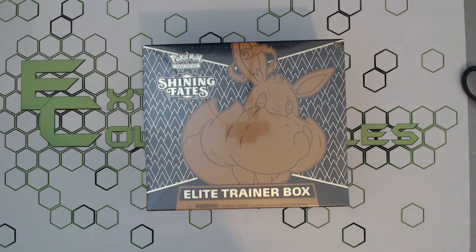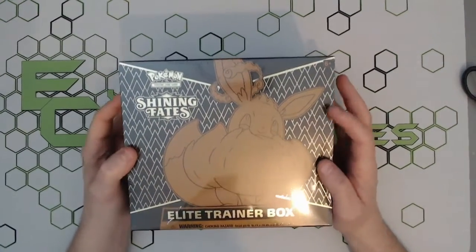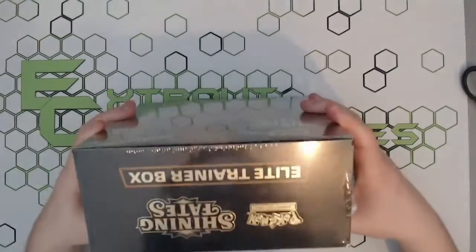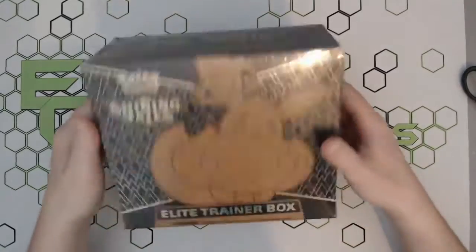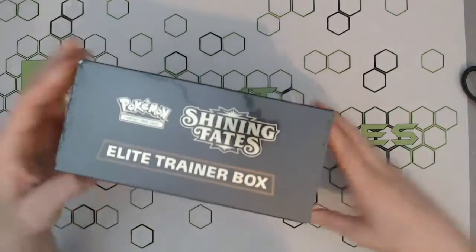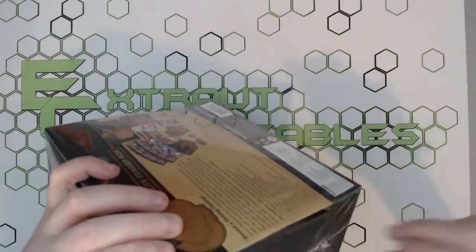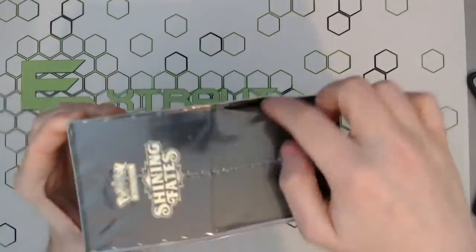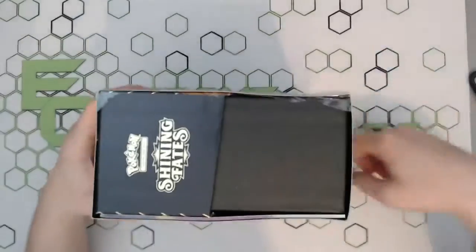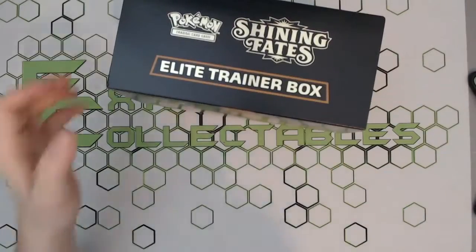What is going on guys! Ben with Extra Collectibles is back again with another brand new product: the Shining Fates Elite Trainer Box with a big V-Max Charizard on the front. It's a lovely box, though I wouldn't say as nice as the Champion's Path one — I did prefer that box and pretty much the entire set, with all the chrome and stuff. But hey, new set, new pulls.